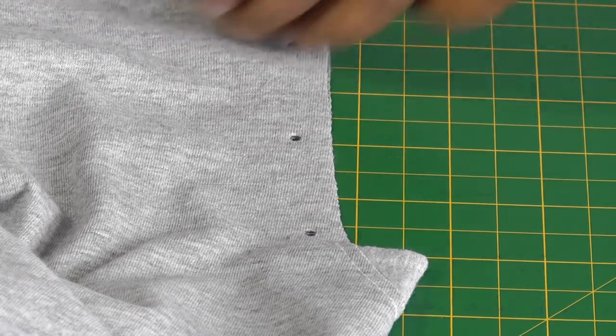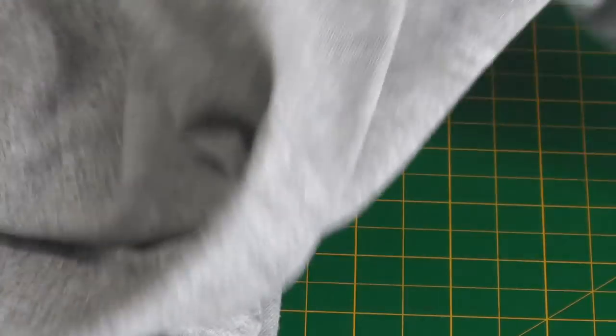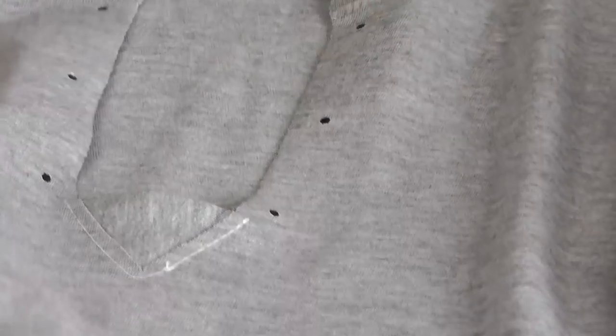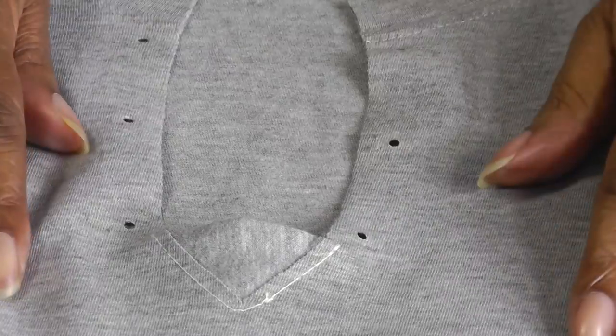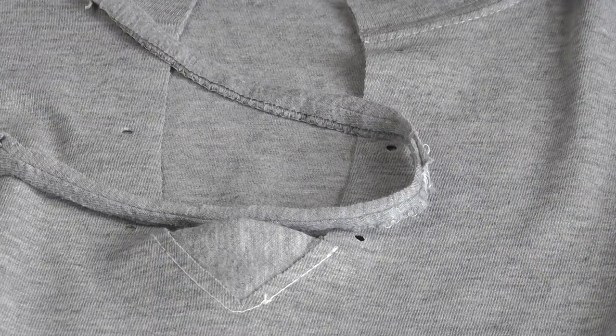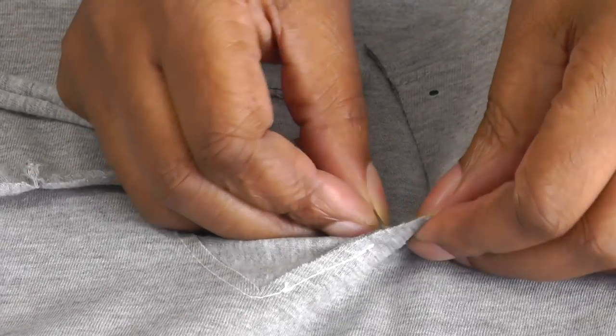And there we have it — remove that pin. And there we will have six holes, three on each side of that neckline. All we need to do now is get the string and thread that through. We're going to start at the bottom — just get the ends here and just thread that through.